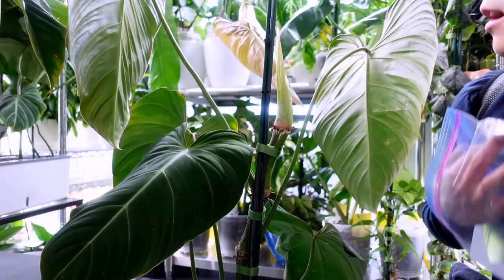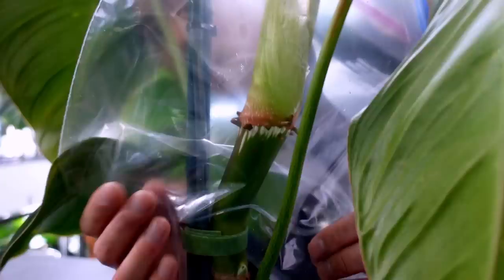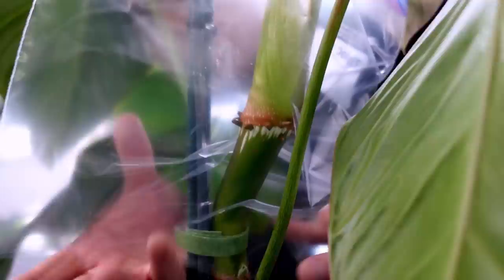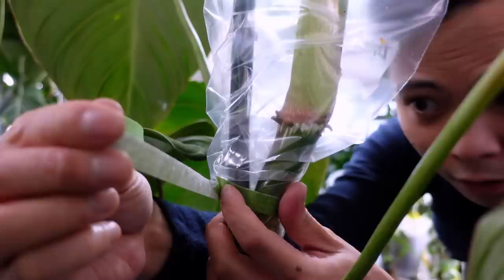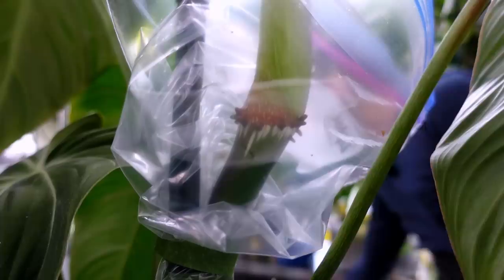I'm going to grab some moss. For the air layering, similar to my Philodendron plomanii, I take a Ziploc, cut the end off so you have a tunnel, and thread it through this new leaf carefully. We're left with empty space here — it's a little different than horizontal terrestrial air layering. I take these ends and wrap them around the stake, then wrap the bottom with plant tape as tight as possible without choking the plant.